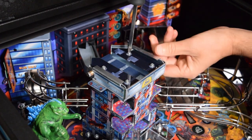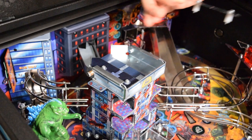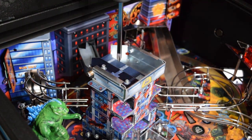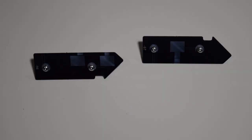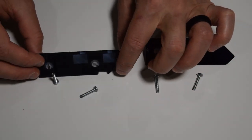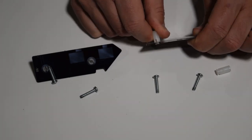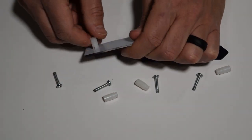Now take a Phillips screwdriver and remove the four screws holding on the roof plastics. We will be reusing the white spacers and the screws when installing the roof mod. Next, remove the screws and the white spacers from the stock plastics. To remove the spacers, gently wiggle them until they come free.